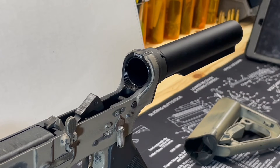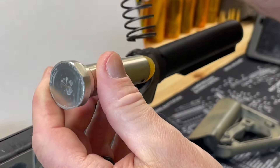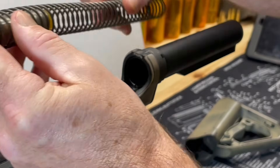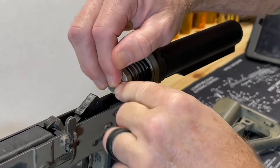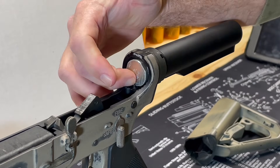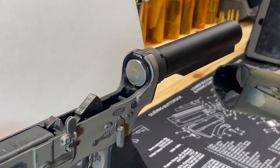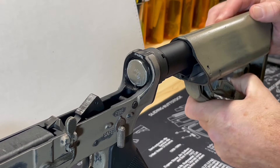Our final step on our buffer tube assembly is to install the spring and the buffer. Put the spring in the buffer tube, push it back, and the buffer is now held by our buffer retainer pin. Our last and final step is to install our buttstock onto our buffer tube.